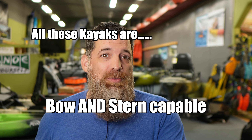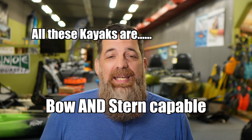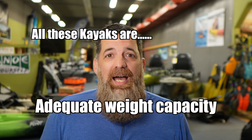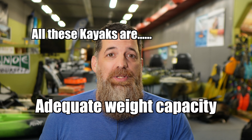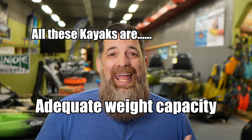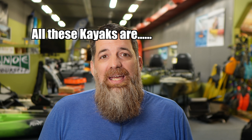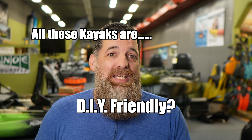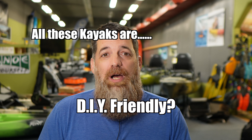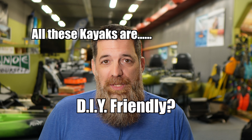So what am I basing this list off of? These are my personal top five. First and foremost, these kayaks are going to be both bow and stern mount capable. Second, what kind of weight capacity do these kayaks have? Is it going to be adequate to store the motor, the battery, the paddler, and the gear? And finally, is it DIY friendly? Is this kayak going to be easy for you to rig yourself if you don't have a paddle shop nearby or somebody to do this for you?